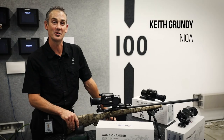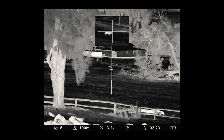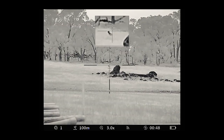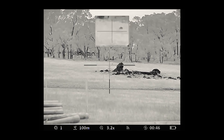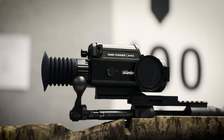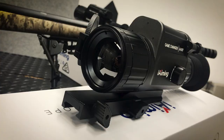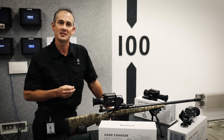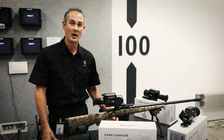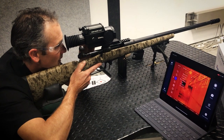G'day, Keith here from Nya. I'm going to run you through the range of the Eye Aiming thermal rifle scopes. The first thing we need to understand is these are a thermal rifle scope. Unlike a conventional rifle scope, you're not looking through a series of glass lenses here. The thermal rifle scope creates the image from a heat signature through a camera receiver. Thermal scopes have come a long way, and with the Eye Aiming game changer you get a crystal clear, sharp live image.